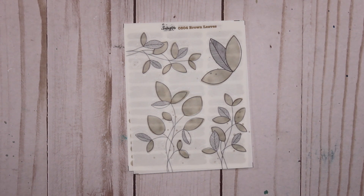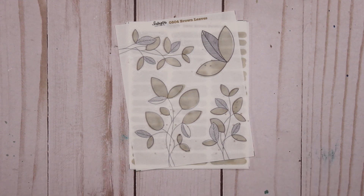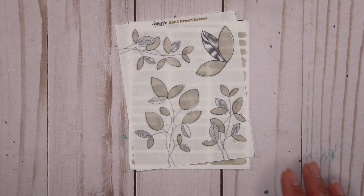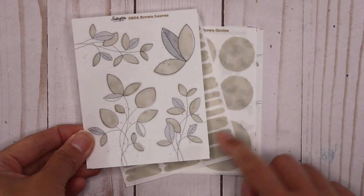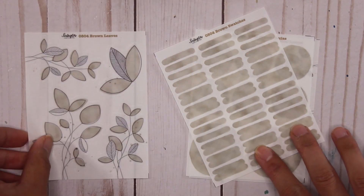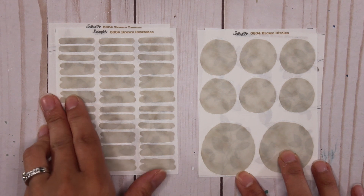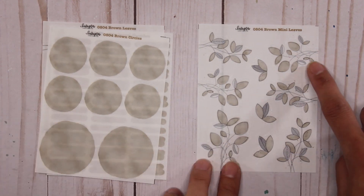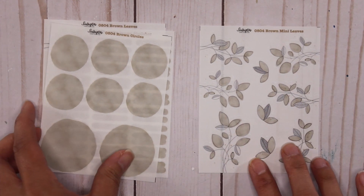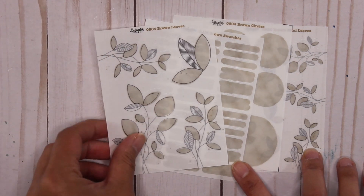Next, I'm adding three more colors to the leaves collection. Last month I released the leaves in red, orange, yellow, green, blue, purple, and pink — they're meant for easy decorating of your journal. What comes in the leaves collection are the deco sheets with four big stickers, swatches in a single color (which a lot of people have requested), the single color circles, and mini leaves as well. This whole collection is available on clear matte or white matte sticker paper. The new color I'm showing first is brown.